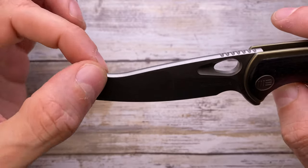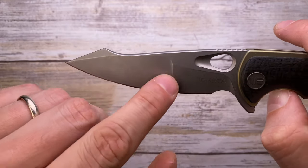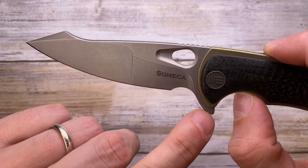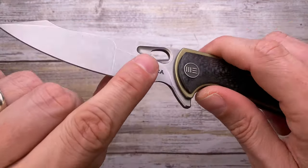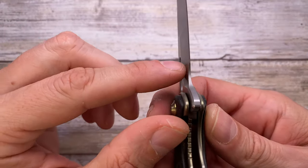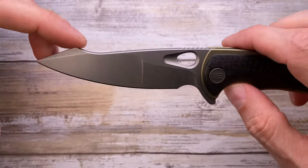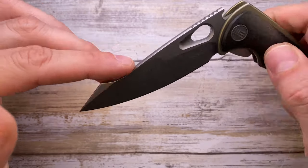The S35VN harpoon-style blade has nice jimping and a crowned spine — very smooth. There's a swedge on the harpoon tip and 100% belly in the blade. The compound grind is really nicely done with a sinuous plunge grind that continues into the flipper tab design. There's both a finger choil and sharpening choil. The stock thickness is decently thin and the blade is thin behind the edge. I'm not really sold on the blade shape — it's not my favorite.